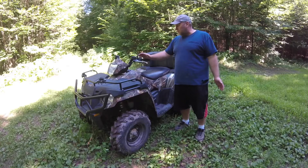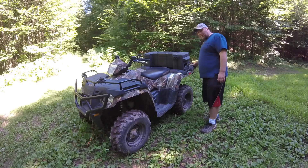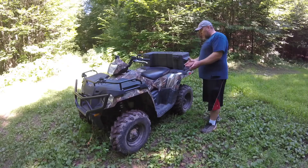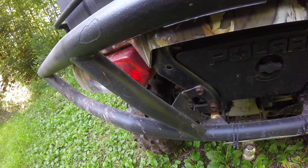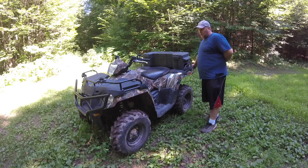If there's ever a complaint that I've ever had about this machine, it would be the design of the back bumper. The brackets that hold it on have broke a couple of times and I've had to re-weld them. I don't remember ever hitting anything with them, but the brackets have broke.